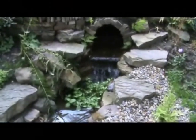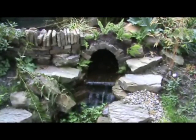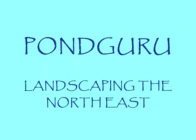Once the plants are established around the tunnel and the surrounding area, the chances are you'll just walk into the garden and believe it's always been there. That's it — I wish you great success in building your own tunnel. See you next time.